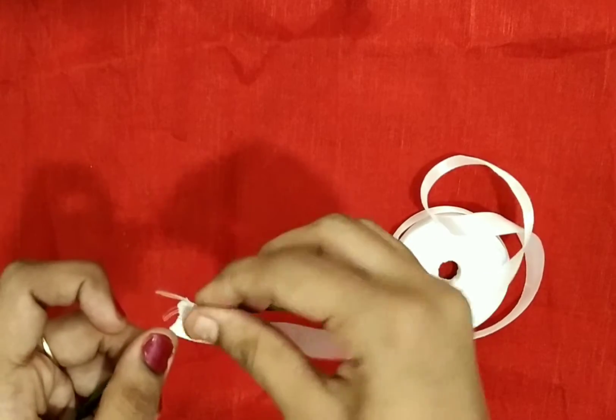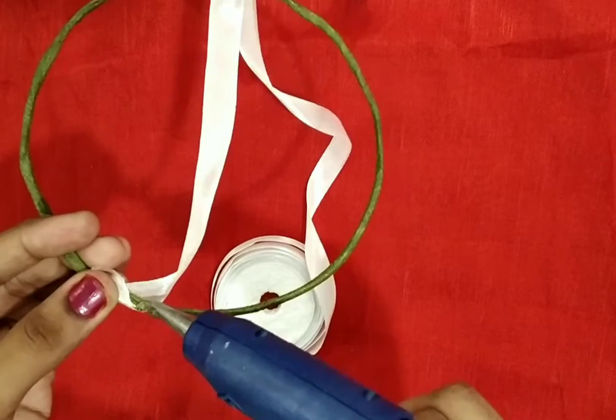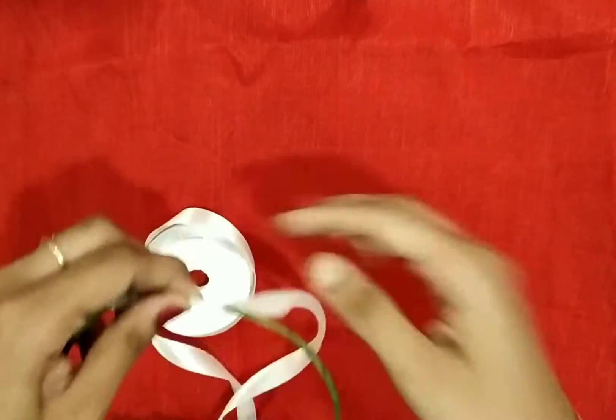It's not easy to use white ribbon. Now we are going to make a theme-based design. We are going to make different colors and color-matching arrangements. We are also going to make a lace base.